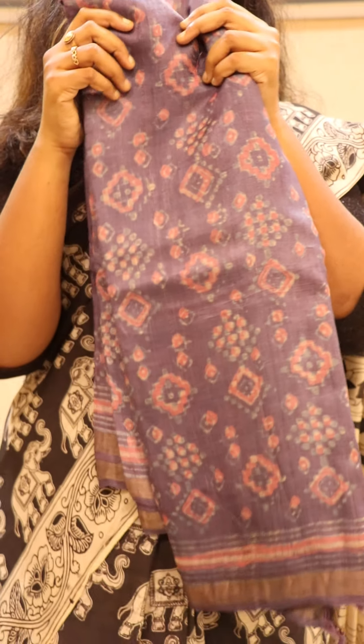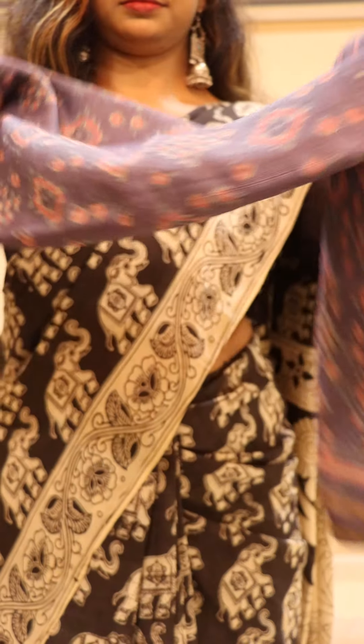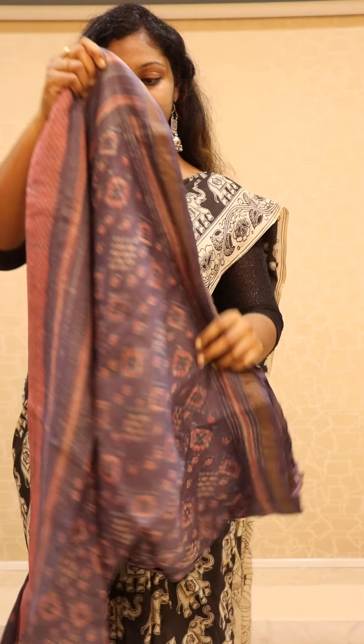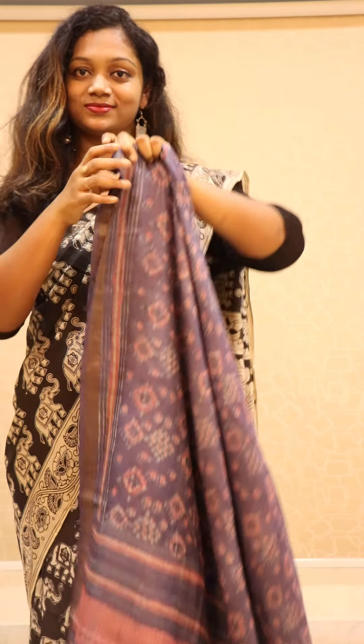Let's get started. Our first saree is purple color dabu block printed on hand-woven tasar. As you can see, the dabu print is completely organic and the print has been done on hand-woven tasar. It is also 100% silk, so it comes with silk mark.